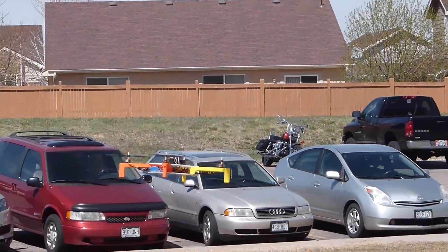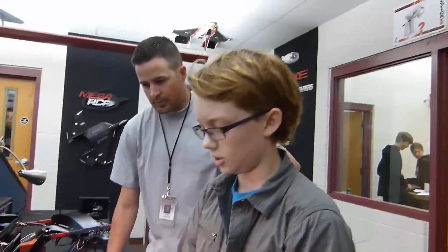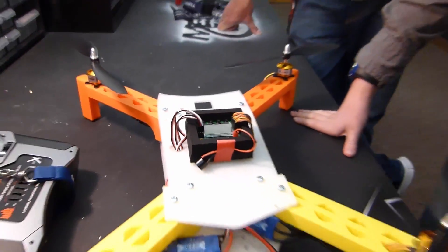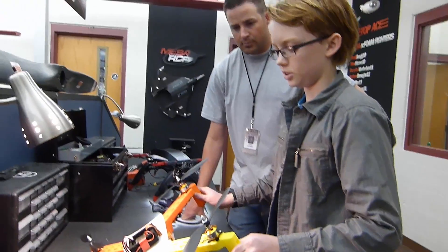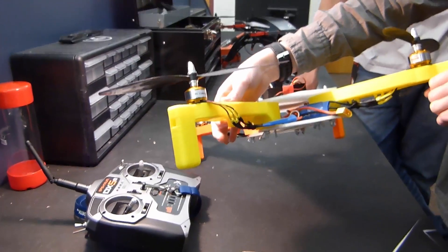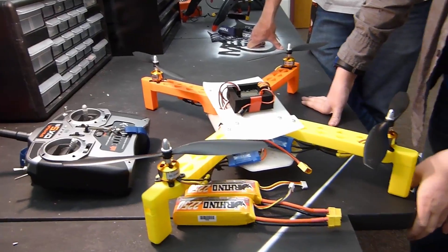I got everything set up. I pretty much did everything by myself, but Marshall helped me out with the programming on the KK2. It's pretty easy to fly — I liked it a lot. I tried to do something different with the speed controllers — got some straps down there so I didn't have to see the zip ties.